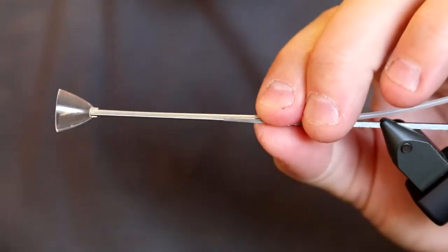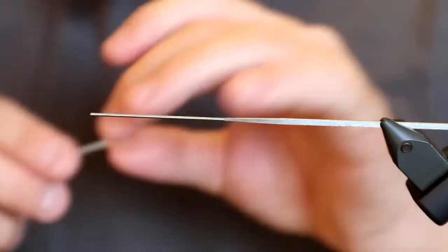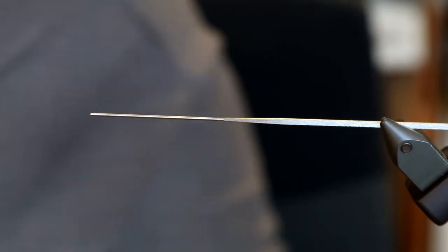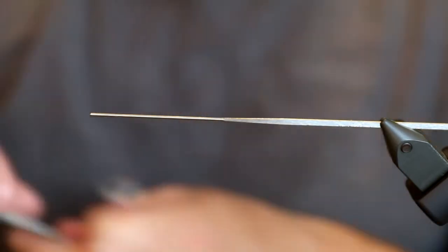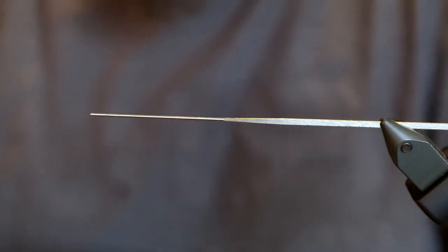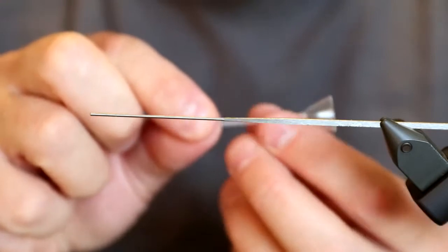I'm going to cut this off around here, because I want a fairly large piece of tubing so the hook can move as far down as I'd like. I'm also going to take a US tube from my stash, because it's very easy to make a body with it — it will be silver — and it also adds some weight to the fly, which makes it fish instantaneously.